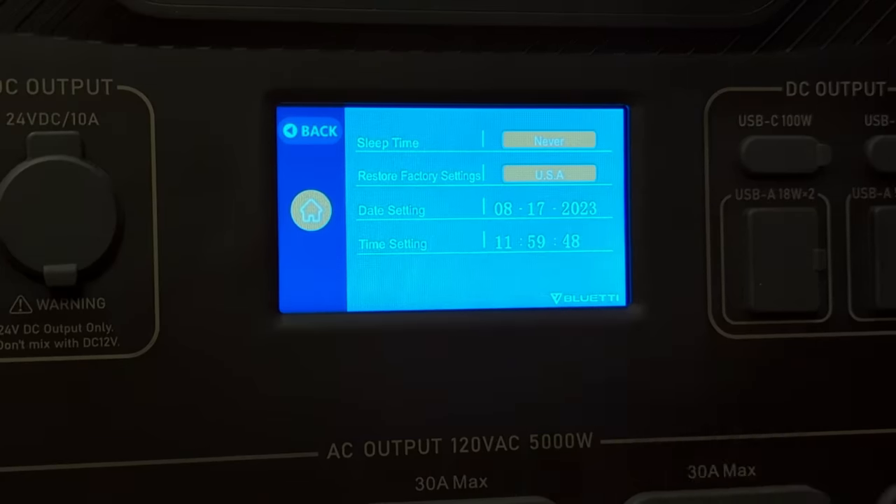As installed, the system only recharges from the grid, but the AC500 supports up to 3000 watts of solar via the included cable. With solar panels in the backyard you could set UPS mode to PV priority with a minimum state of charge of around 80% — so the AC500 always maintains 80% from the grid as a power-outage reserve, while solar charges the top 20% from 80 to 100%, powering all the fridges, freezers, and furnace and reducing your power bill. This setup can easily handle six solar panels.